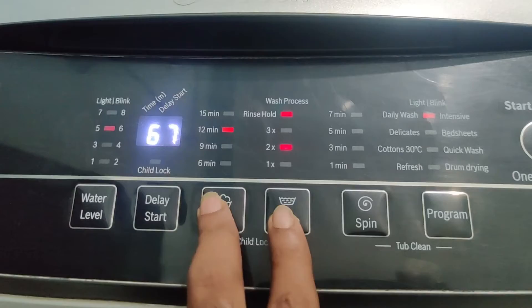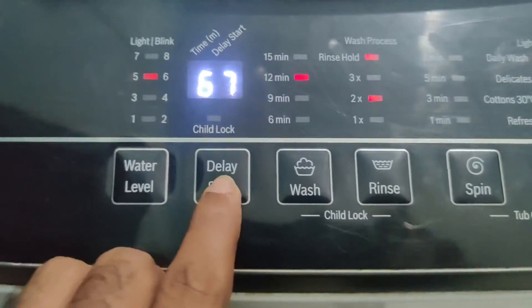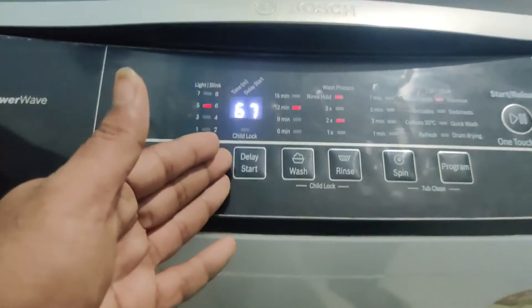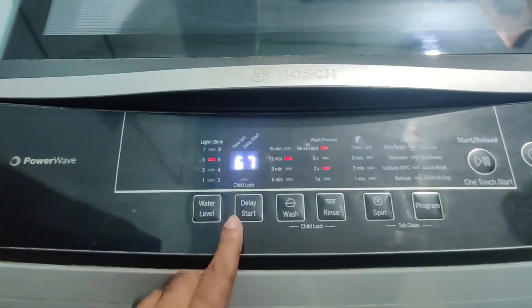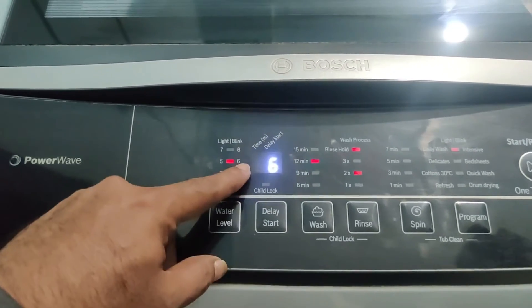Here is the delay option. If you want to start the machine after some time, you can set the time here. Using this delay option, you set what time the machine will start, in hours or minutes.